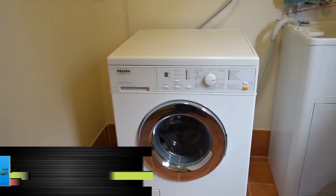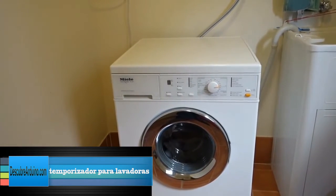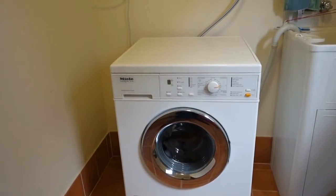Thanks for taking the time to look at this instructable of a washing machine hack that I've done to add a delay timer.